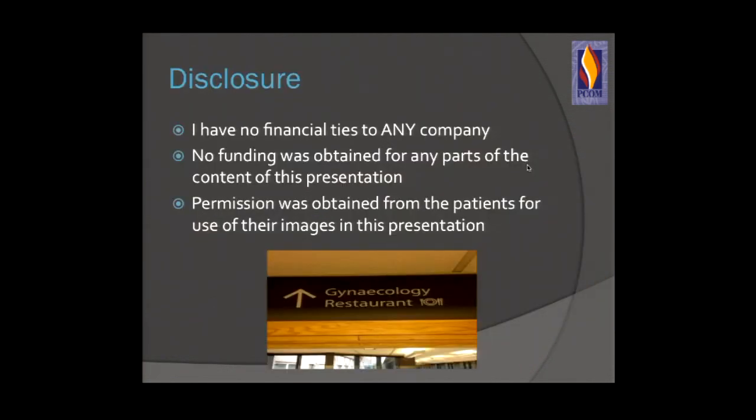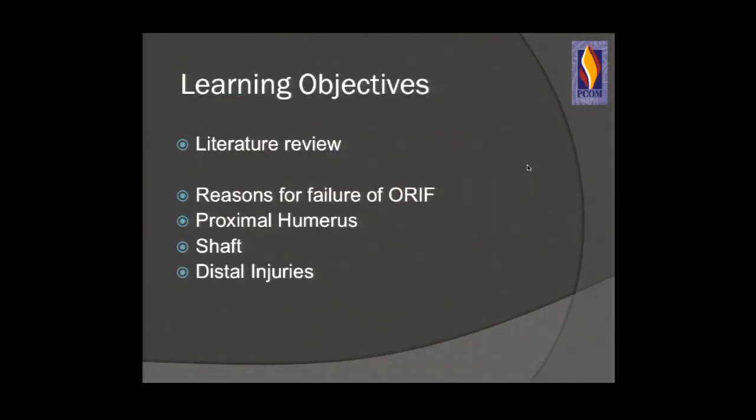I have no financial ties to any company. No funding has been obtained for any parts of this lecture, and permission was obtained from all patients for use of their images in this presentation. Learning objectives are a quick literature review and reasons for failure of proximal humerus fractures, RIF and shaft fractures, and briefly touching on distal humeral fractures.